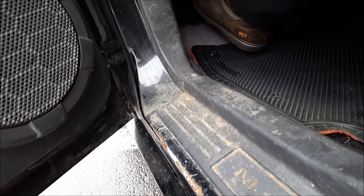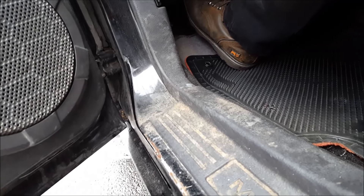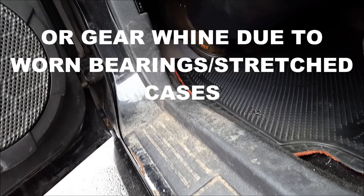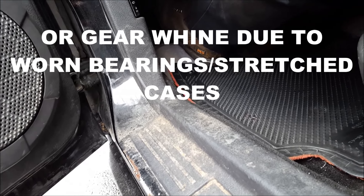Now, a lot of people would call this a throwout bearing noise, but there's a main difference here. This is a transmission bearing noise for sure, because if you push this clutch in and you slowly release it out, you'll hear the difference in speed of the bearing.